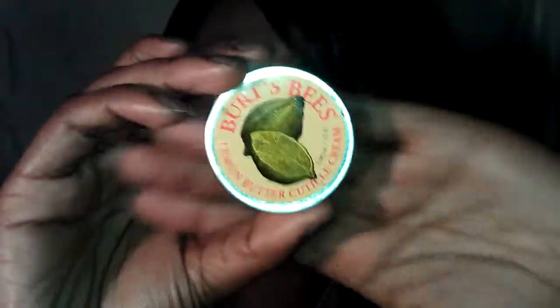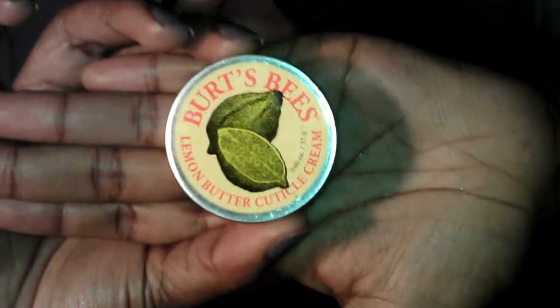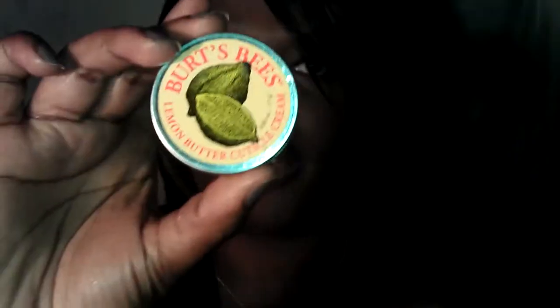On a daily basis, I use the Burt's Bees Lemon Butter Cuticle Cream to actually moisturize my cuticles on a daily basis to keep them soft and nourished.